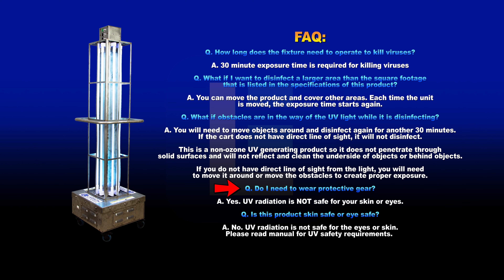Do I need to wear protective gear? Yes, UV radiation is not safe for your eyes or skin. Is this product skin safe or eye safe? No, UV radiation is not safe for the eyes or skin. Please read the manual for UV safety requirements.